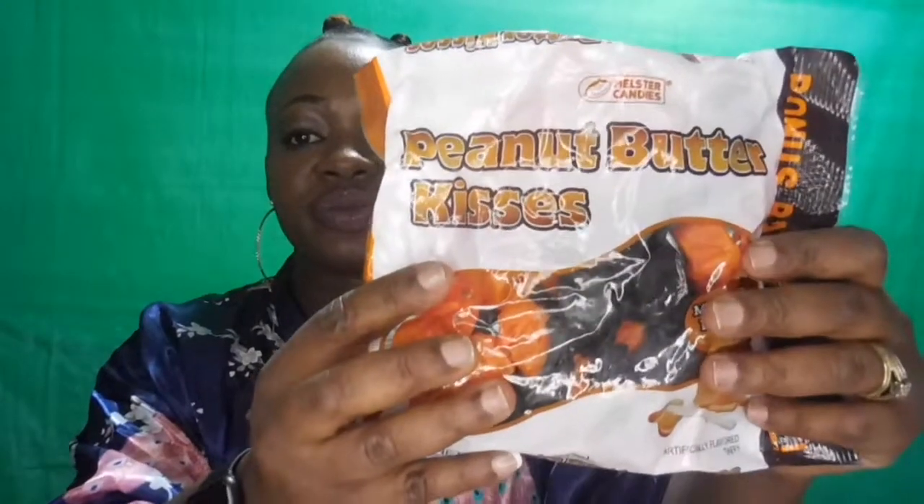I also got this bonus bag — 10% more — it says peanut butter kisses. It doesn't say how many pieces are in here, but it looks like there's enough in here. So yeah, I got this bag, and I also got another bag of the first pack I showed you guys.